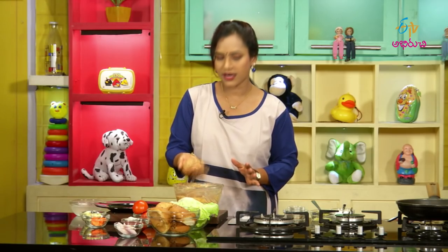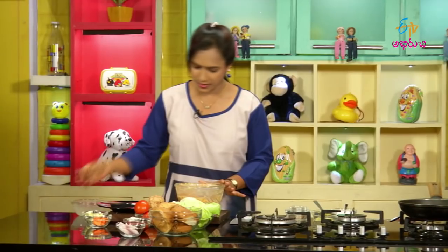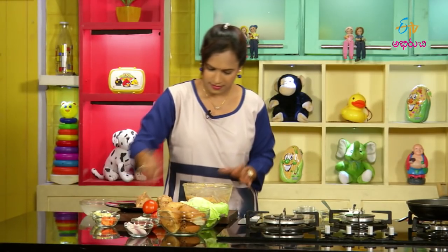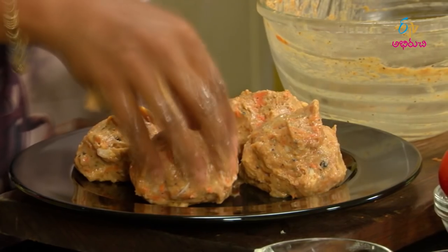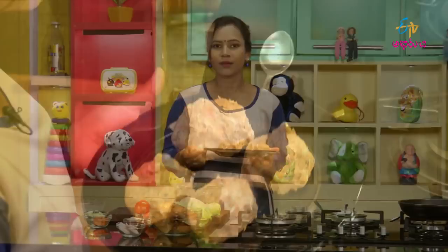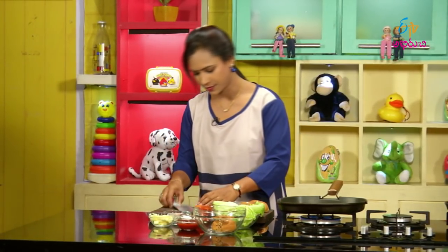Let's make the burgers and make the patties. Make them round. Put them in the fridge. I'm going to make the buns as well. I'll put it on top with a lid.